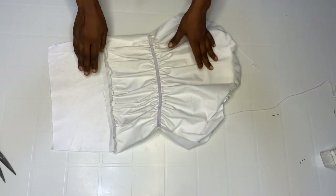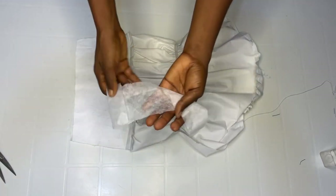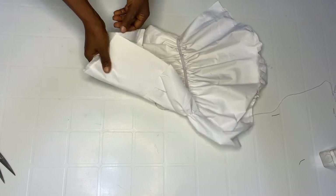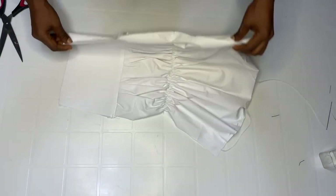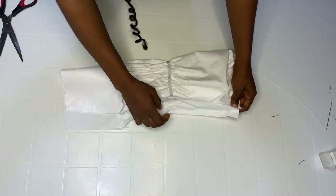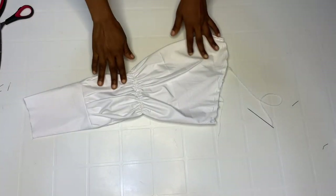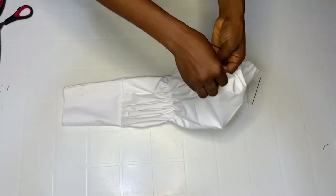Turn it over like this, then turn by one inch. Remember I added one inch of sewing allowance, so go ahead and join by one inch. After sewing, this is it.